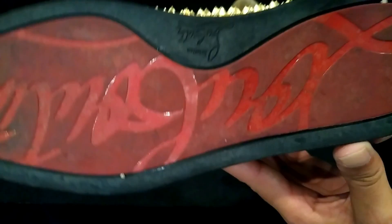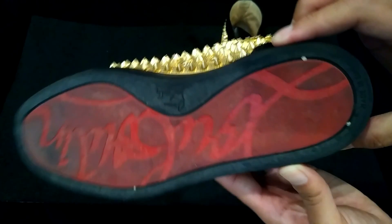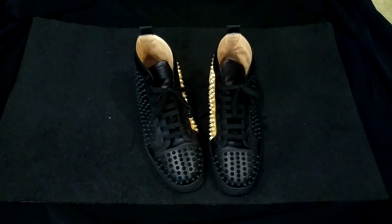The bottom of the shoe doesn't really wear that much. As you can see, aside from the dirt, it's still shiny in the writing part. The red is still there — it's just regular red.